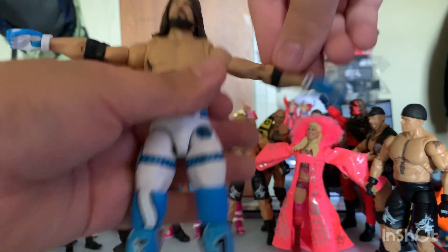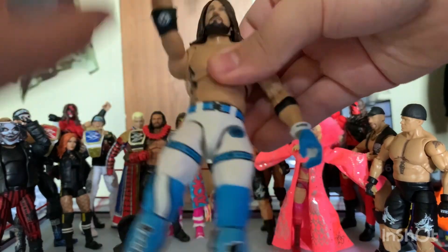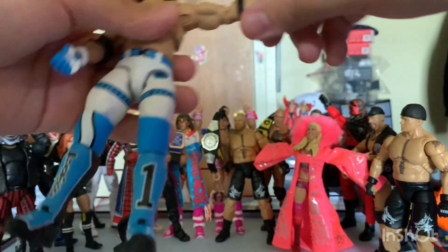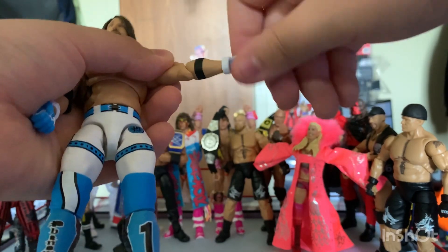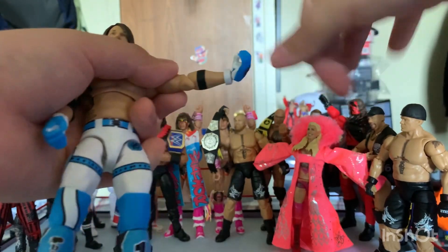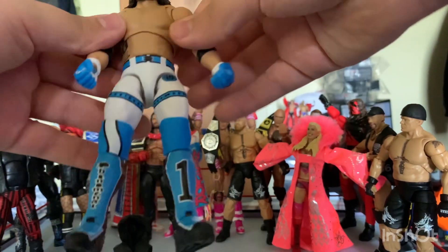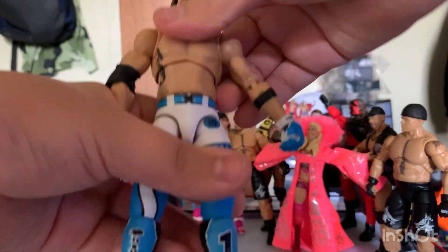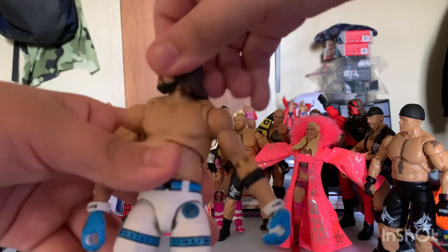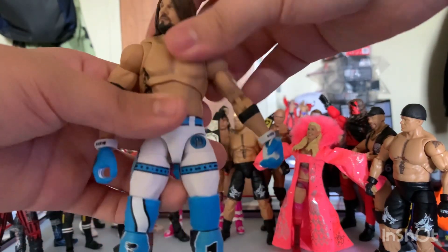It has alternate toe articulation, legs move up. Arms move, you could twist the hands around. Butterfly joints, this moves good. Head moves up and down and all the way around.